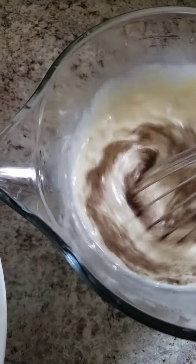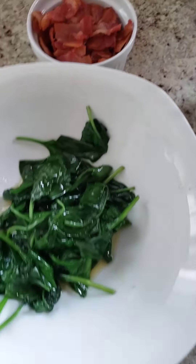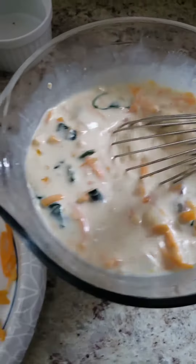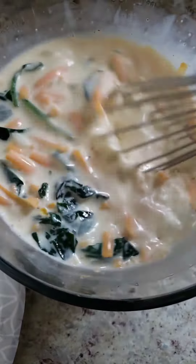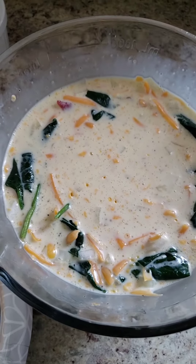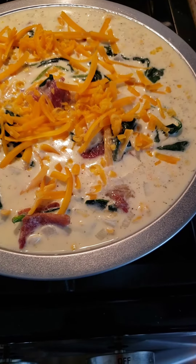The last step is to fold in your bacon, your spinach, and your cheese. Here is your mixture — I reserved a little bit of cheese just to put on top of the quiche, so you can do that as well if you'd like, or just mix it all in. Once it's thoroughly mixed, put it in your pie crust. If you're doing a crustless quiche, make sure you spray the dish.